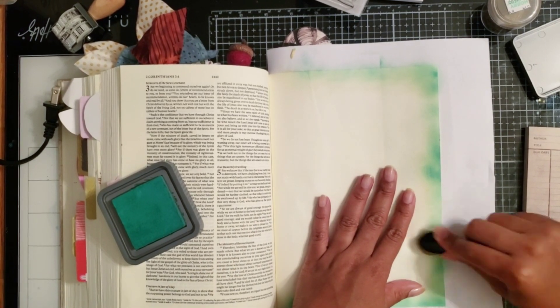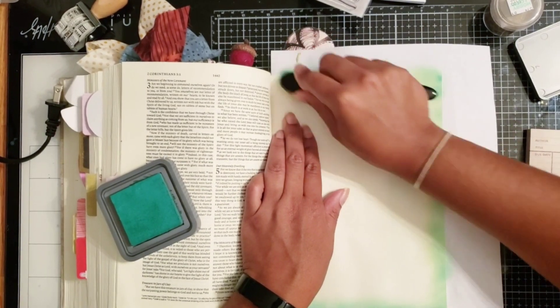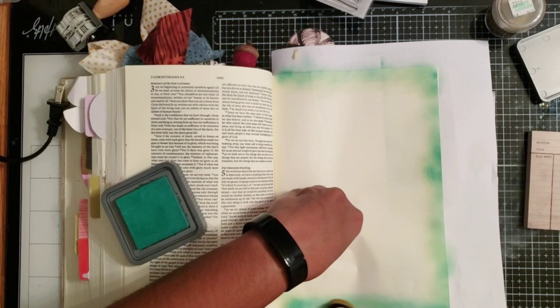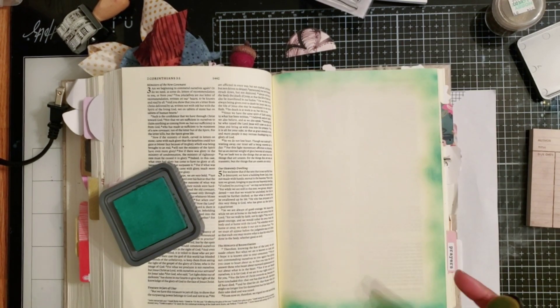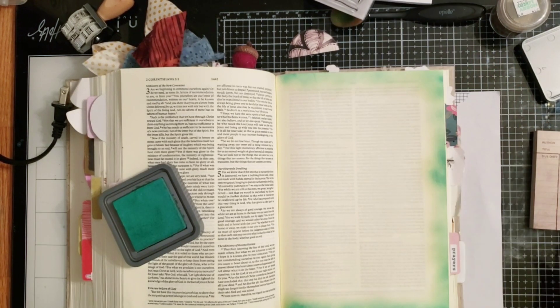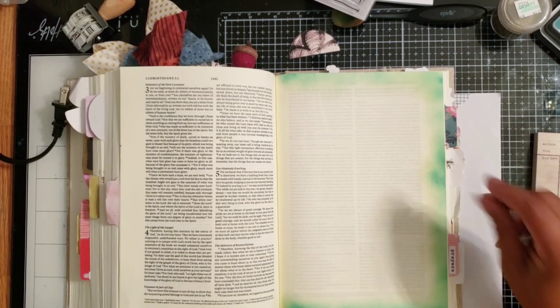Today I'm journaling in Second Corinthians chapter four, verse seven, where we are speaking of treasures in jars of clay — for day eight of this devotional. I'll share a little bit more about that later. I'm just sectioning off the rest of my page and now I'm going to go on to stamping.